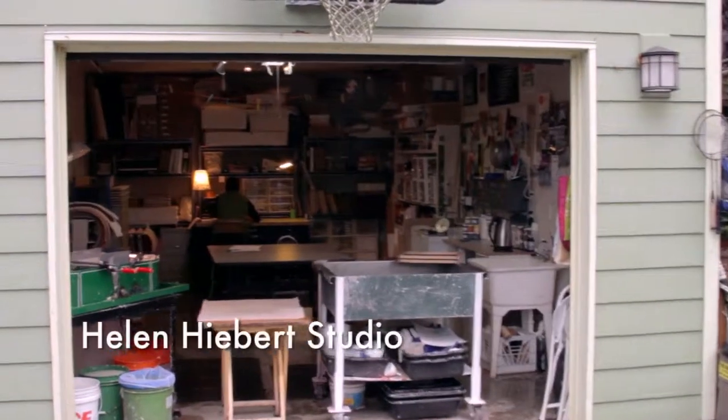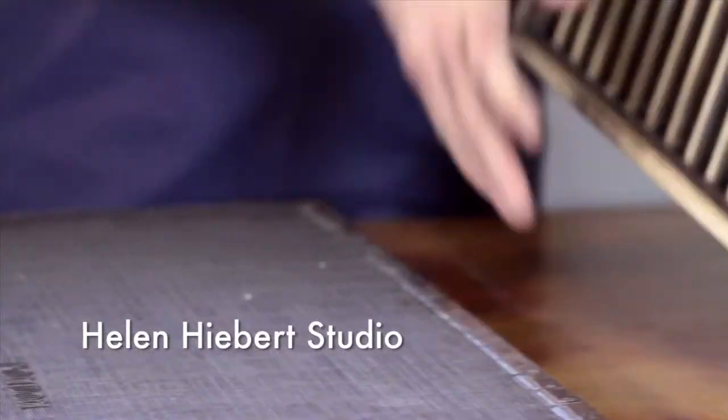And I run Helen Hebert Studio, where I create artwork, collaborate with other artists, and mentor students and interns in this fascinating art form.